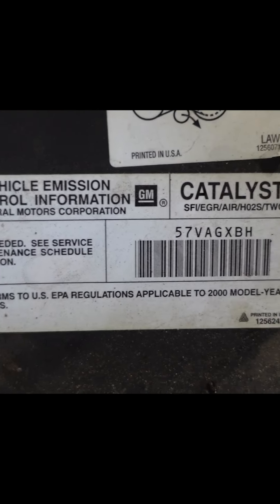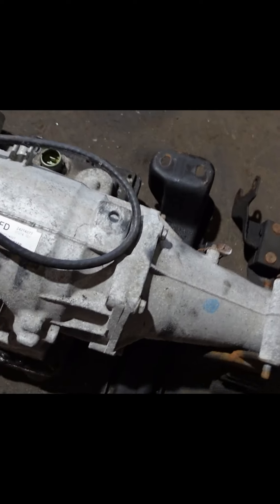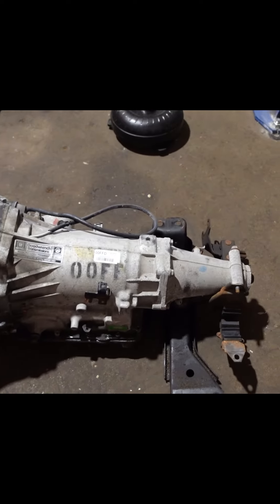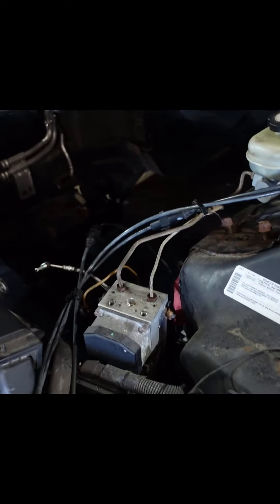It turns out this transmission has been rebuilt before. I knew it shifted well but I did not know it was rebuilt before, so that is a real good plus. It's a 4060, so that's a huge plus. We're gonna get this Camaro out of here and send it to the scrap yard.